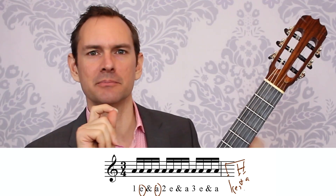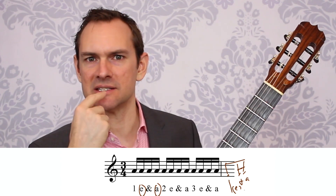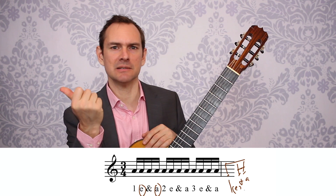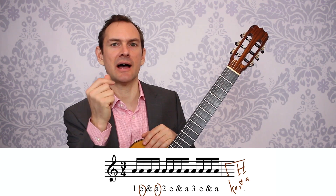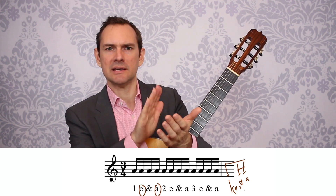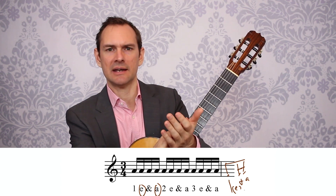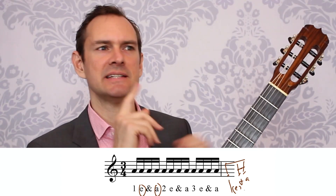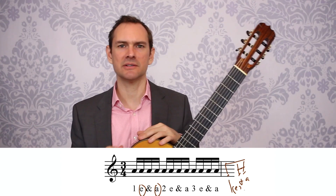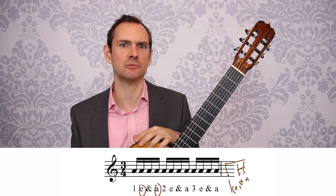So whenever you're clapping and counting rhythms, what you can do to learn faster is to say the ones that are actually in the music loud, and the ones that are not — quietly, but continue to say 1-e-and-a, 2-e-and-a, 3-e-and-a the whole time. 1-e-and-a, 2-e-and-a, 3-e-and-a, 4-e-and-a. Regardless of what I'm clapping, I'm constantly saying them all, but saying it louder for the ones that are clapped — the ones that are actually the rhythm of the music.